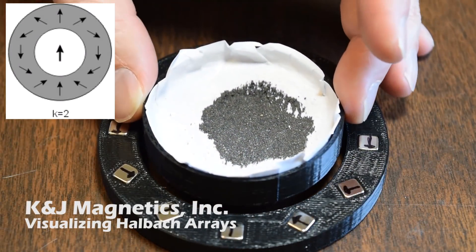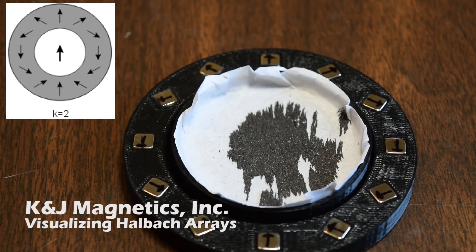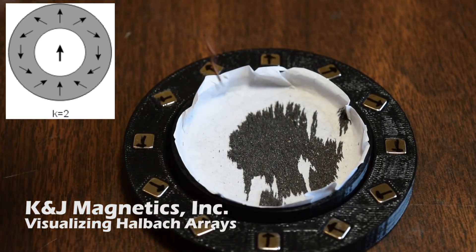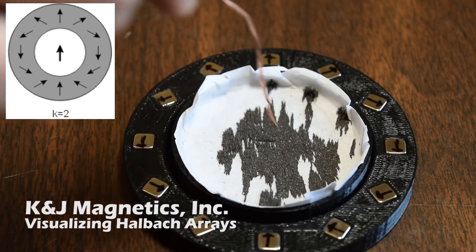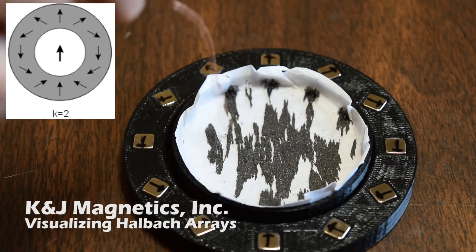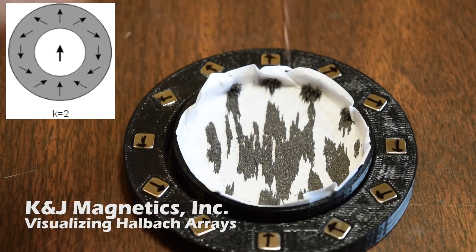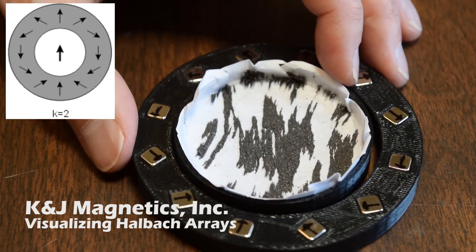Here's the second Halbach array, a k equals 2 array. This is the interesting one we've looked at in more detail, where the array makes a fairly uniform magnetic field across the middle of the gap. The field direction is pointing in an up and down direction. You can see the iron filings stick together in vertical lines here that show that. Rotate the magnets, and those lines rotate.